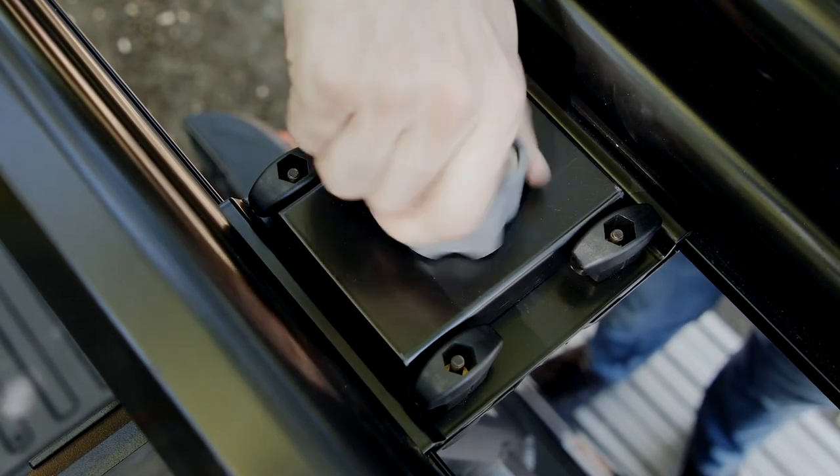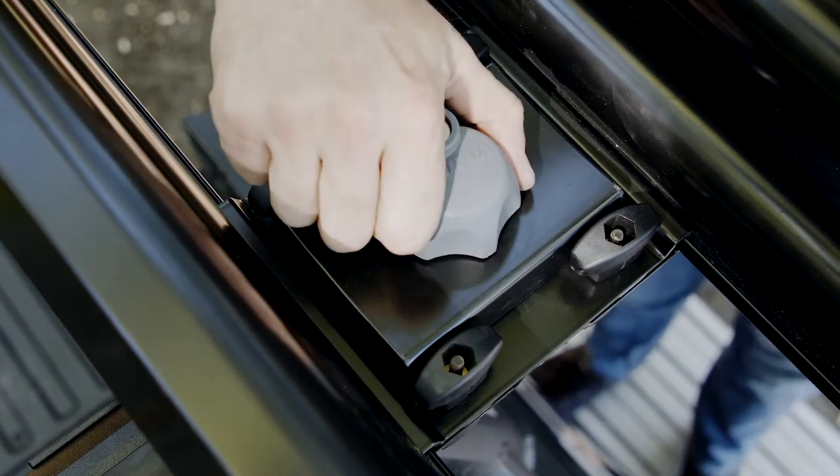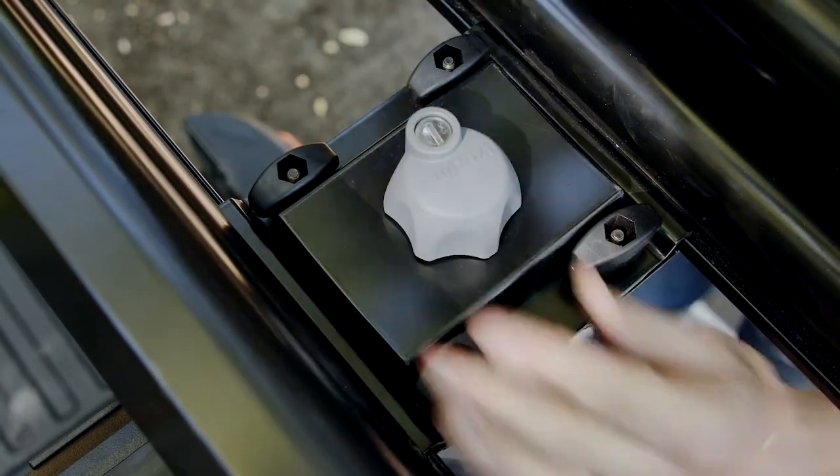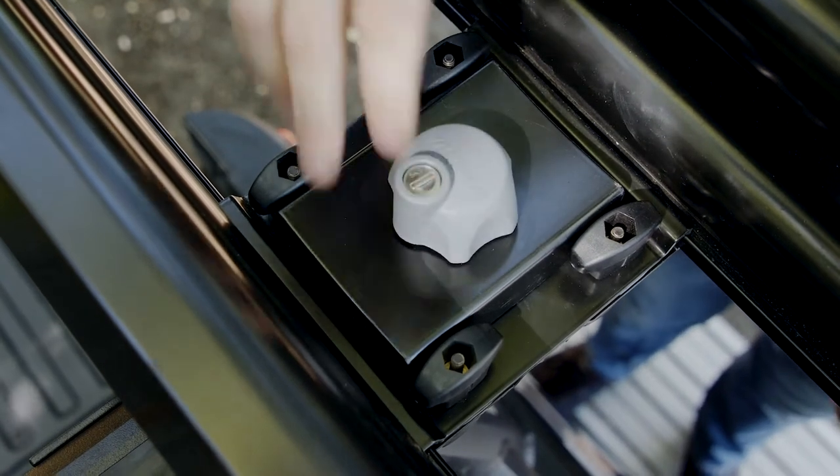The knobs must be placed as shown for the carrier to seat properly. Use the key to secure the accessory lock. Your double-haul is locked to the crossbar when the knob spins freely, like this.